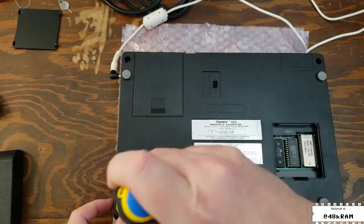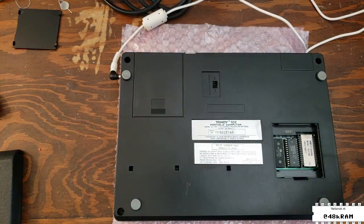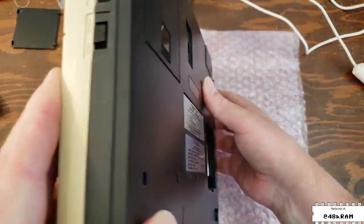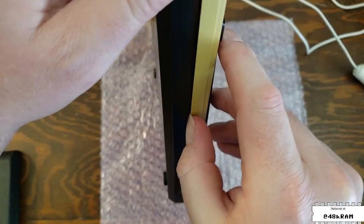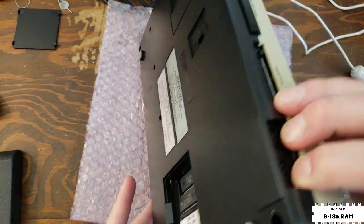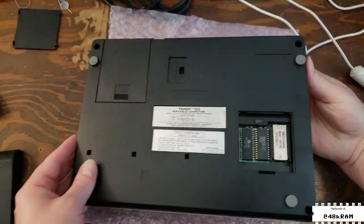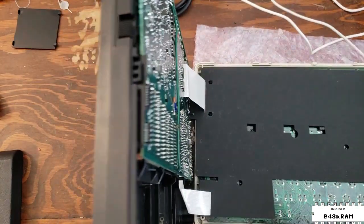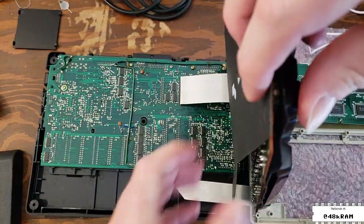Just like on the Model 100, opening a Model 102 is as simple as removing the four corner screws and then splitting the case into the top case and bottom case. You kind of want to stand the unit on its edge and then get your thumbnail underneath the top case and run it around the machine in order to disconnect all the catches. Then with the two halves separated, you can open it up like a sandwich style. On the 102, the keyboard and display PCBs are not fixed to the top case, so they just sort of flop around in there — be careful about that.